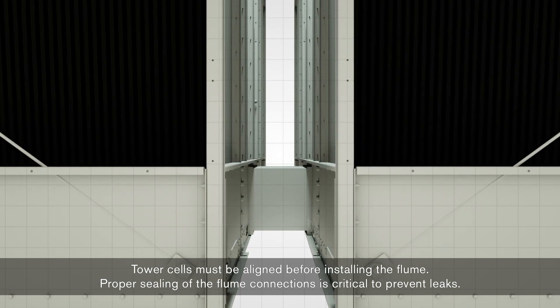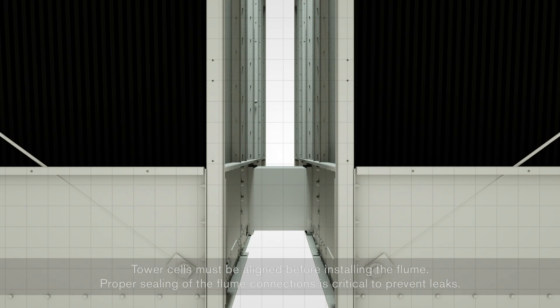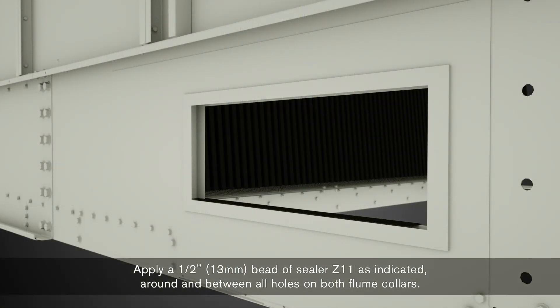Proper sealing of the flume connections is critical to prevent leaks. Apply a ½ inch bead of sealer Z11 as indicated around and between all holes on both flume collars.